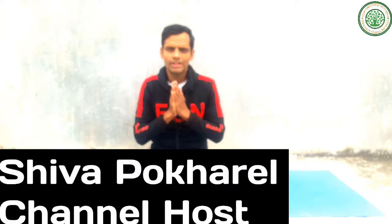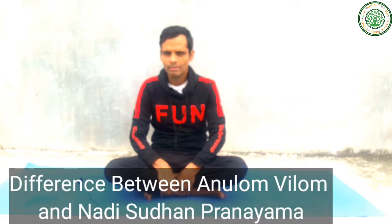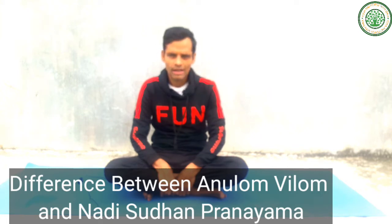Namaskar, good morning everybody. I am Sivapookhel, my channel is Yoga and Fitness with Sivap. Today I am going to give a very clear concept and difference between Anulom Vilom Pranayama and Nadi Shodhana Pranayama. Many people think that these two pranayamas are the same, but that is not true. There are many differences between these two.